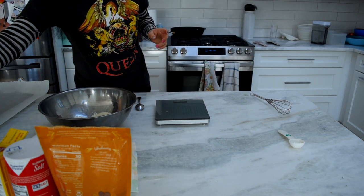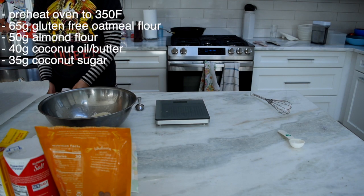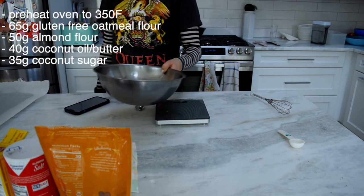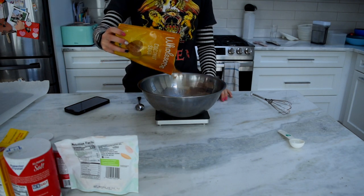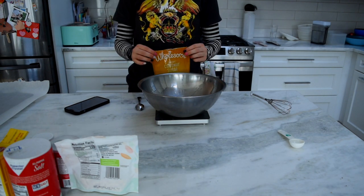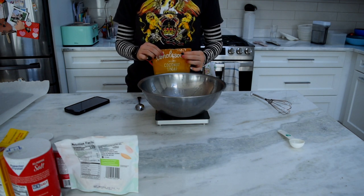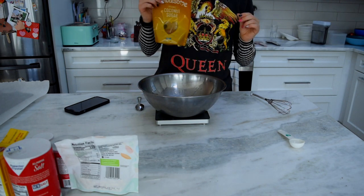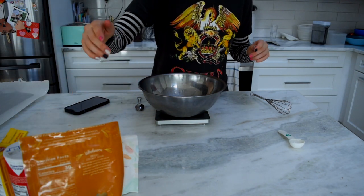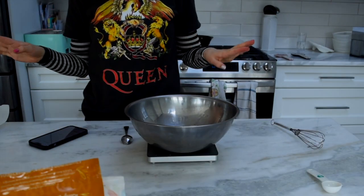So that is done, and then we need 35 grams of coconut sugar. Last time I made this, I did it with my host kid, and I let her put the coconut sugar in, and she accidentally dumped in the entire bag. So I had to scoop more than half of it out, which was very fun.